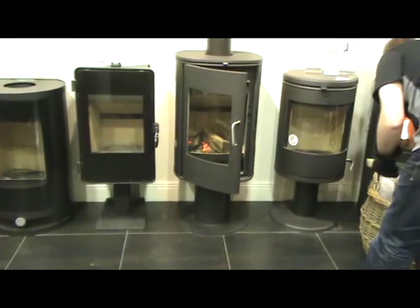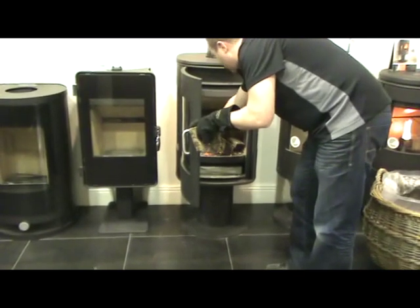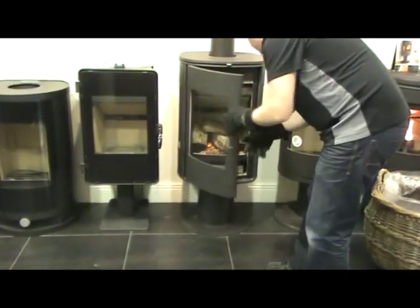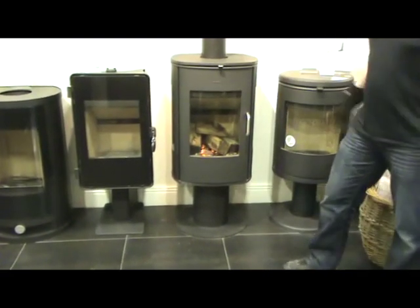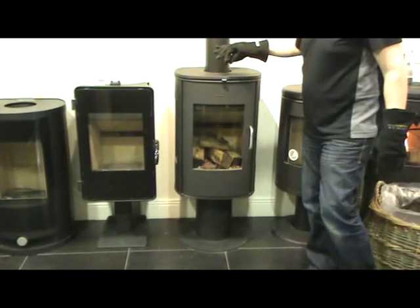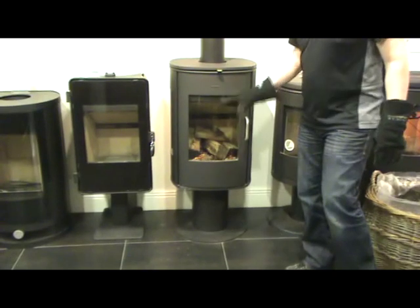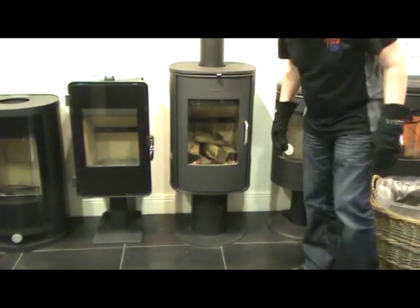I'm going to put a few pieces of wood in — just keep it going. Just close that off. Get the secondary air control — the top air control, secondary and tertiary — fully open. We want to keep this open full until we've really got a very good bed established; that's when you can start thinking about closing it down slightly.